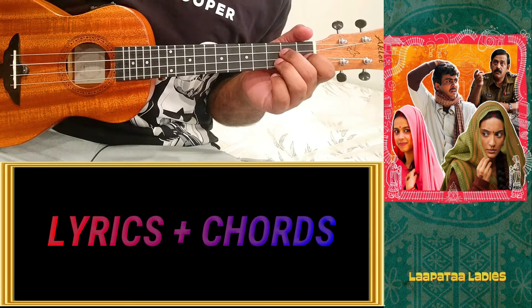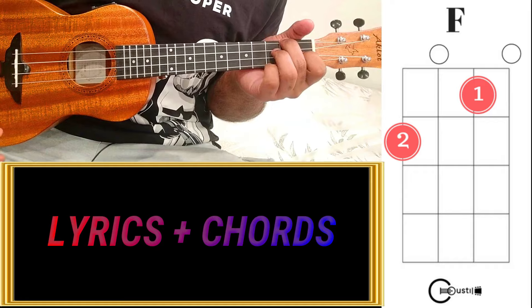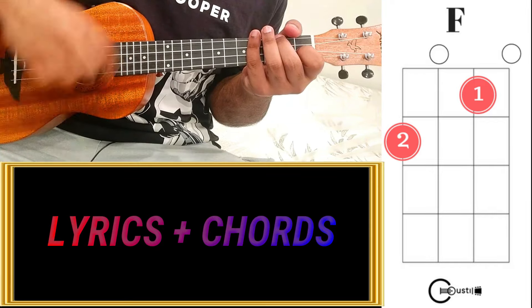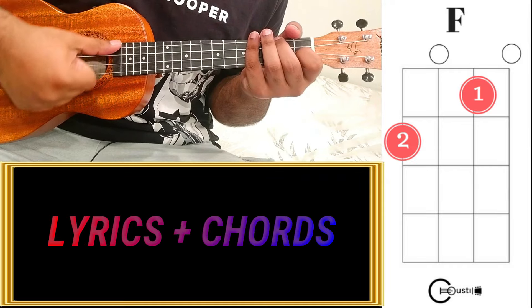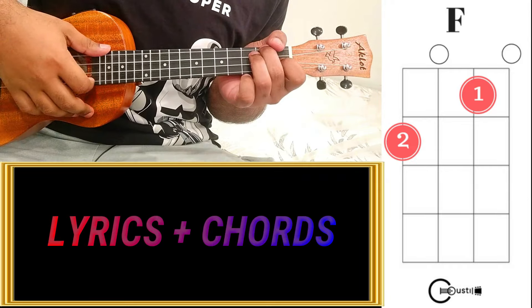Let's play the whole song now. The whole song is in the F major scale, so F will be the main chord. I'll use a combination of the beginner pattern and a bit of the advanced D D U U D U pattern, mixed with simple downstrokes. Starting with F major.